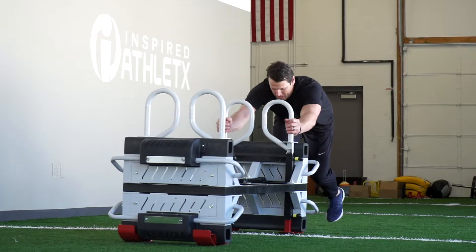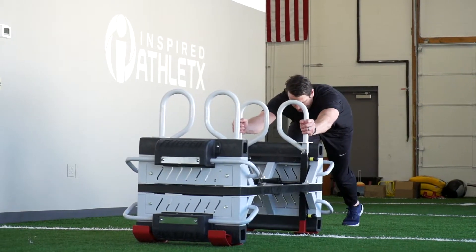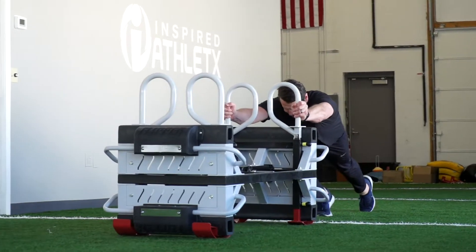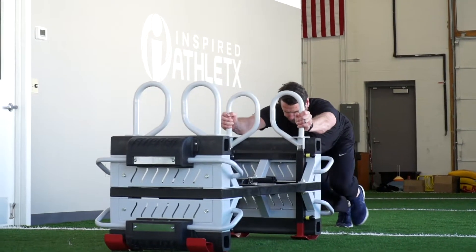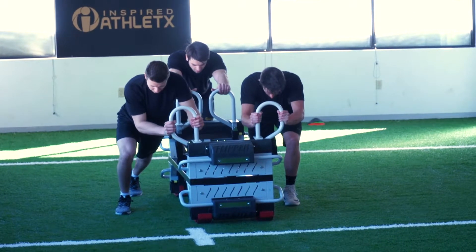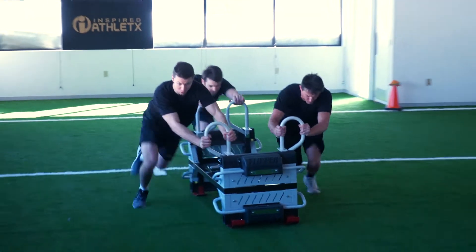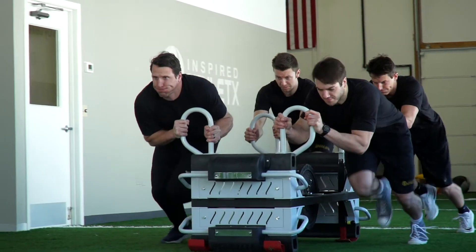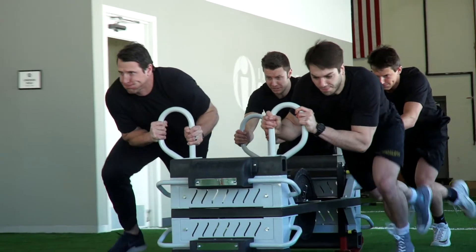The beauty of this drill is that there are so many different things you can do with it. The way we've designed the finisher is to allow you to have an inside grip or an outside grip, working different parts of your chest and triceps. If you change the handles to an outside grip, you can also add people — you don't have to do just a three-person relay. You can do up to a 12-person relay, with four people on a finisher at a time.